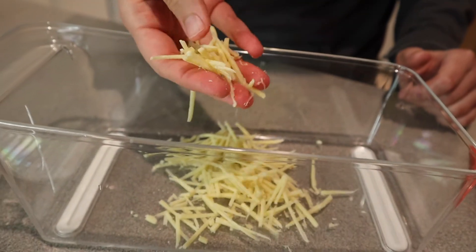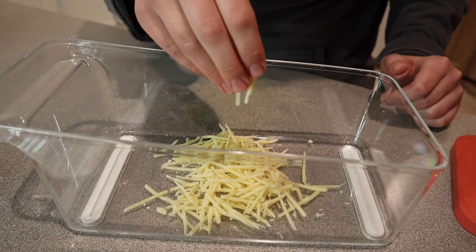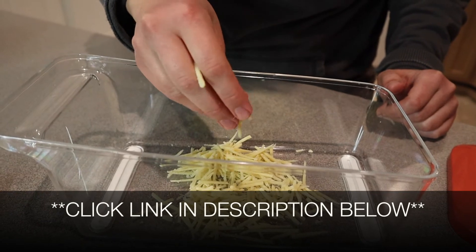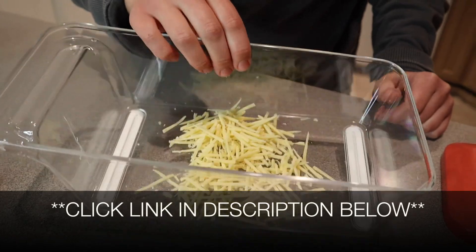I just wanted to shred enough cheese to see how nicely it shreds. That's perfect shredded cheese. Overall, I'm impressed and I'm excited to try all the different slicer options. I feel like this is going to make meals and meal prepping a lot more fun. I'm going to put a link in the description down below so you can go check this one out yourself. If you found this review useful, please give this video a thumbs up and follow us for more. Thanks for watching. Bye.